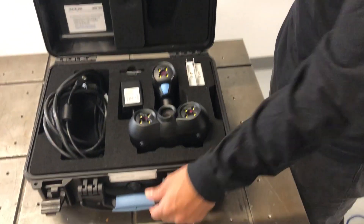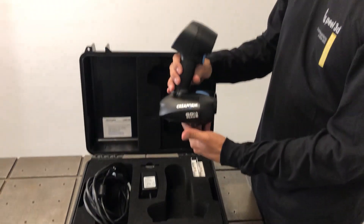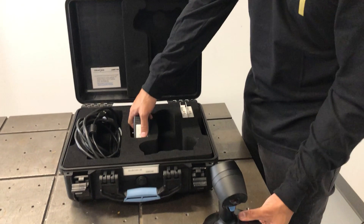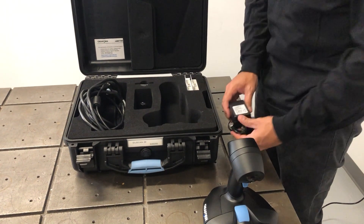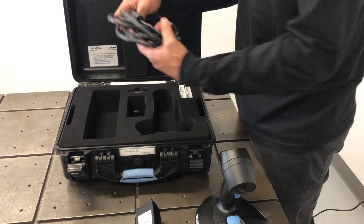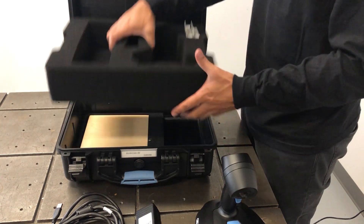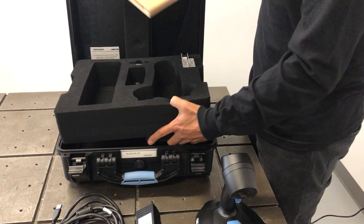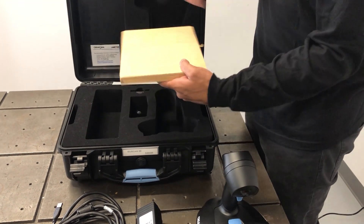Today we're going to show you how to scan a smaller part using a structured white light scanner called the GoScan 20. It comes in a rugged case. There's the power supply and adapters inside — international adapters inside that hole. Here is the combined USB and power cable, and underneath the foam is the calibration plate. You can see two boxes of targets in the top right-hand corner of the foam.